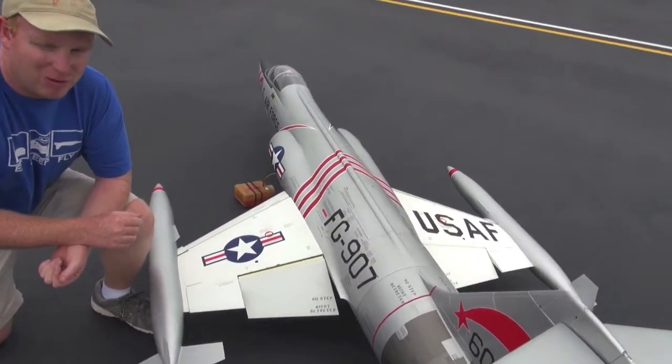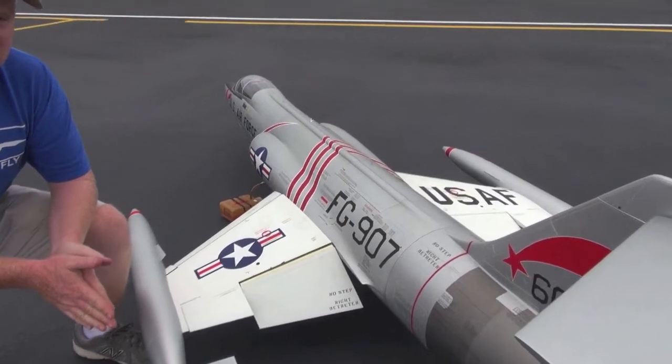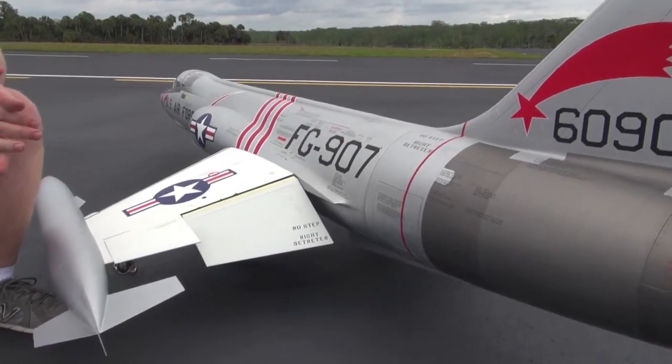If you find that when you flip your flap switch it goes into an uncontrolled roll situation, remember to go back to the last condition you were in — so I would switch back to flaps up.